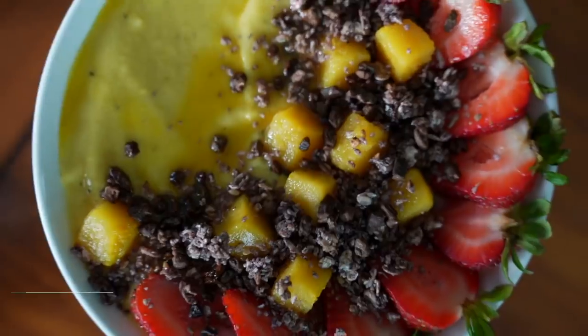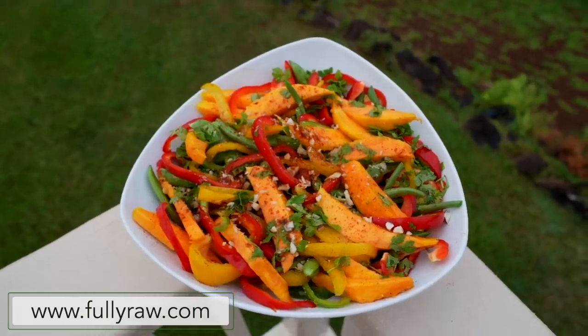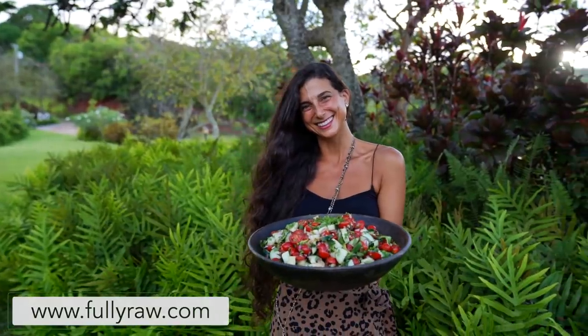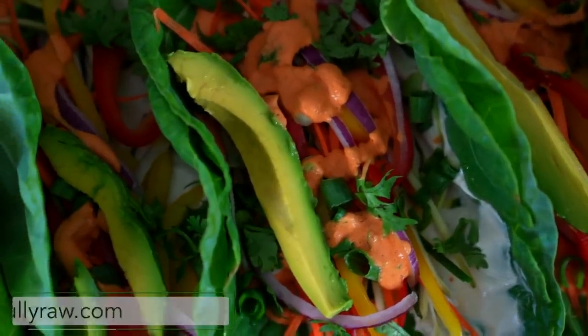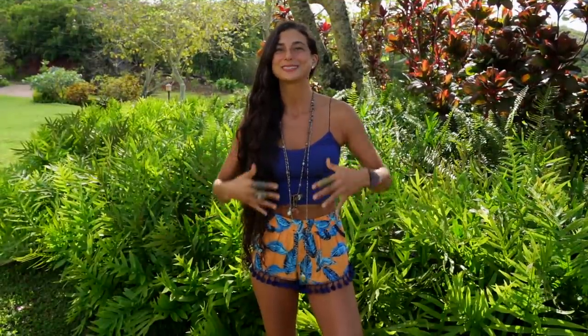Hi everyone, Kristina here and I'm so happy to be back in a new video with you today because I'm going to be sharing with you five meals I eat every week during the summertime. All the recipes I'm going to be sharing with you in today's video are fully raw vegan, juicy, hydrating, nutritious, simple, quick and easy to make. When it's hot outside and the weather is good most of us just want something simple and refreshing to make. We want to be able to make recipes that are fun to share with family and friends and even to bring on the go with us or eat outside.